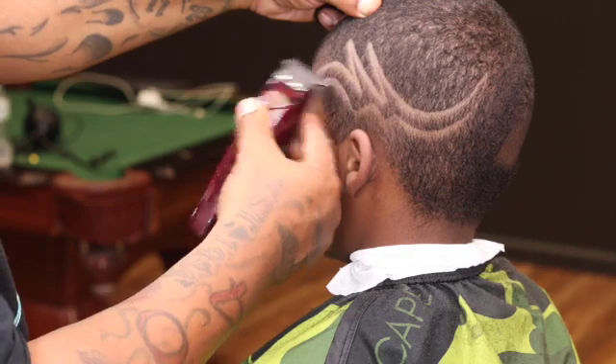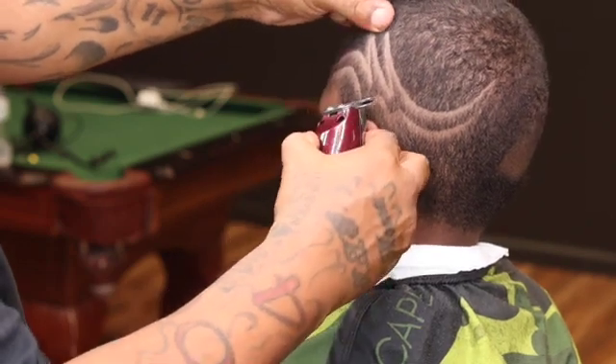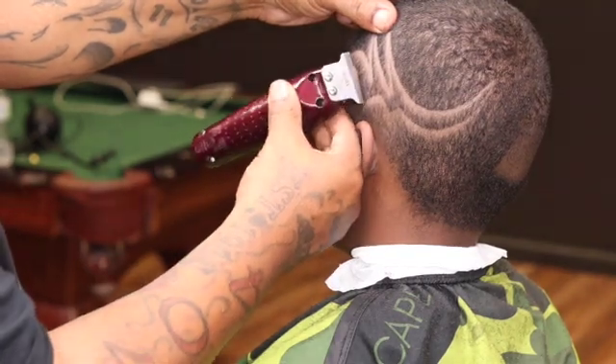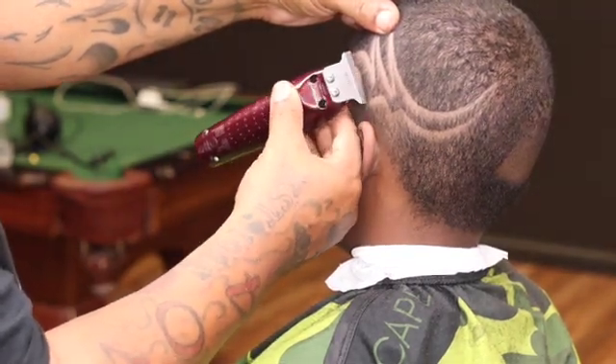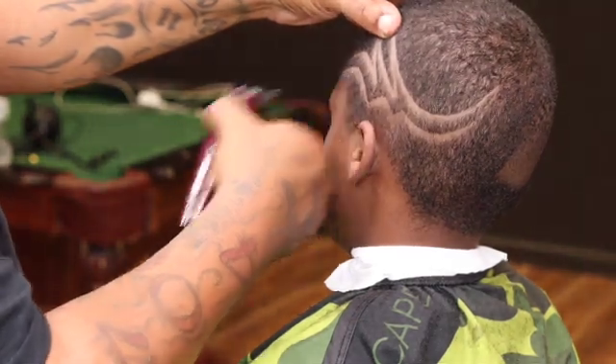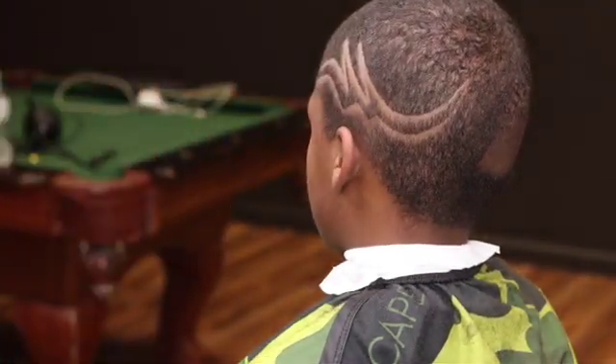You don't have to get it too sharp because after you finish with this you're gonna come back with your razor, and that razor gonna get them nice and clean. I'm just using my corner, just tapping the line.